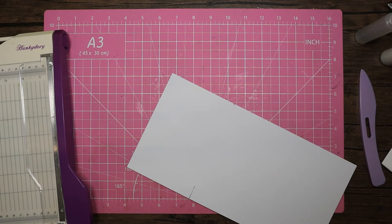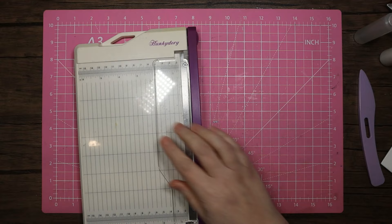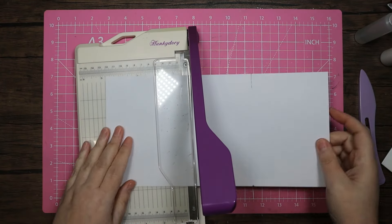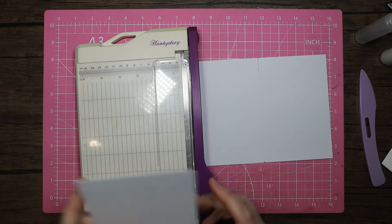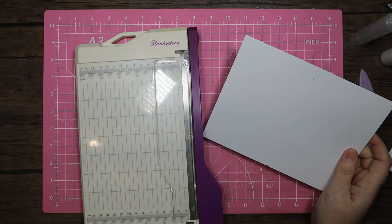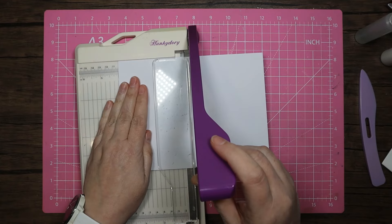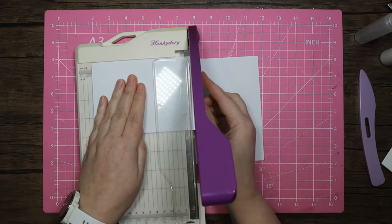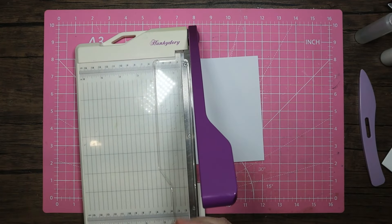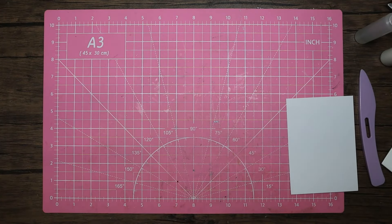Bear with me — since the cutter is not cooperating, let's use this small guillotine. This is just ink. We're going 4 by 6, and then the second piece needs to be 5 and a half by 4. I think that should be right — let's pop that to the side and bring the score board back in.